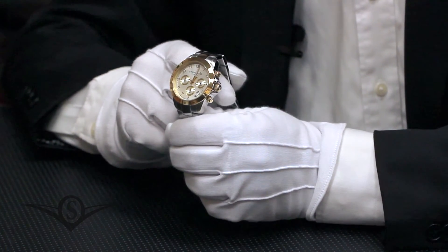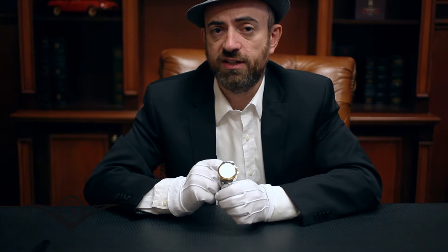This watch is also fitted with a screw-down crown. We covered screw-down crowns in a separate video, so go have a look at that.